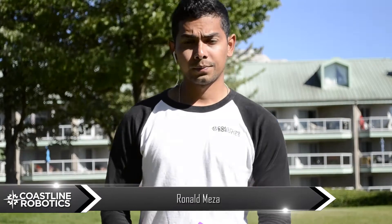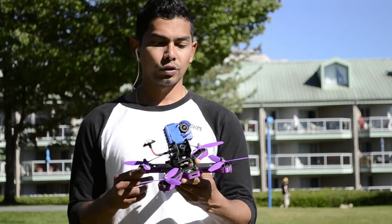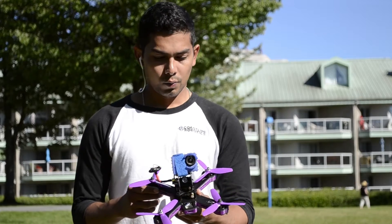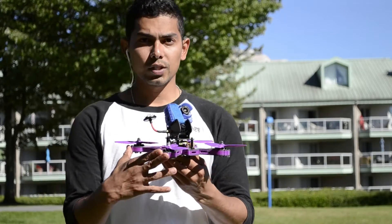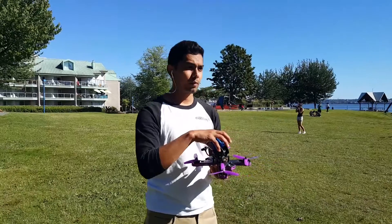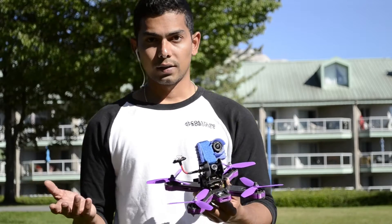I want to start by explaining a little bit what are the advantages of this frame. We spent around two months designing and testing it just to make sure that everything was gonna work, and we were very happy with the final result. So first thing, it's a sandwich style frame. That means that everything inside of this frame is gonna be covered and protected, so there's less risk of damaging any of your components.